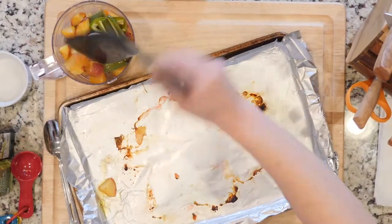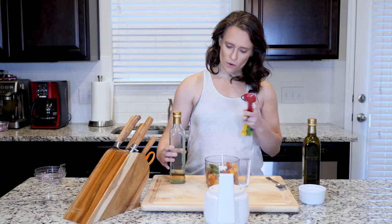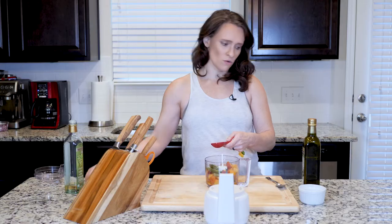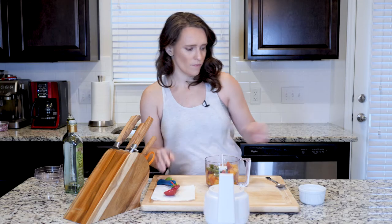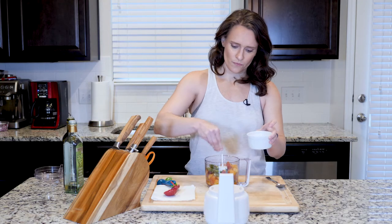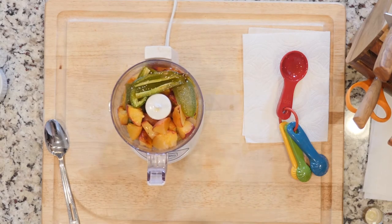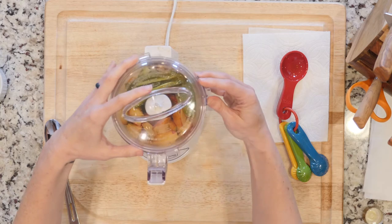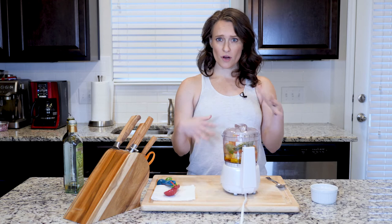Now I'm gonna add two tablespoons of my white wine vinegar, one tablespoon of olive oil, and a little bit of salt. Then I'll put my lid on.